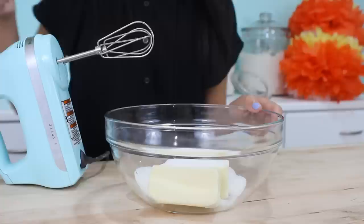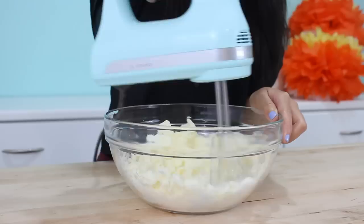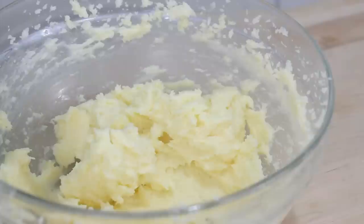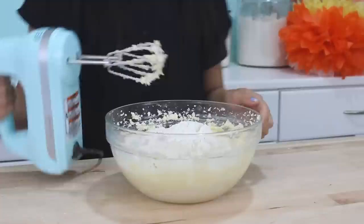To start off, you're going to need 2 sticks or 1 cup of butter — make sure this is nice and soft. You're also going to add a cup of sugar, then go ahead and cream this together until it's nice and light and fluffy. Once that's all creamed together, add in 1 egg and beat it in. I'm also going to add a pinch of salt and a half teaspoon of vanilla extract. Now I'm going to add in 3 cups of flour and also a half teaspoon of baking soda.